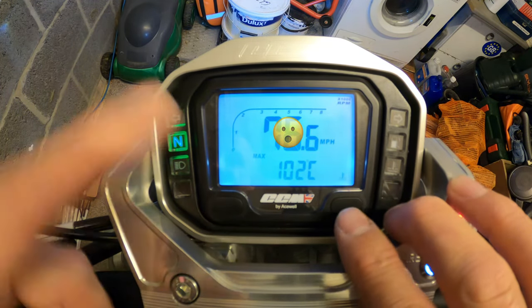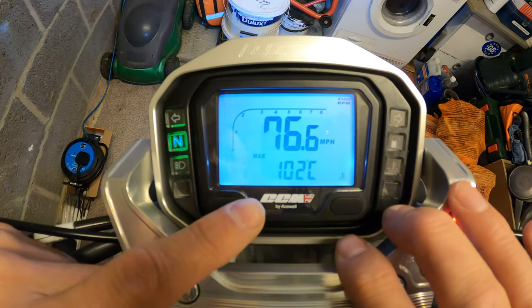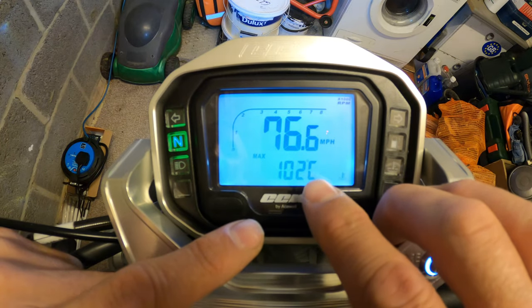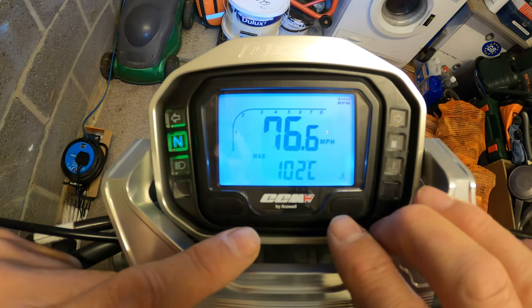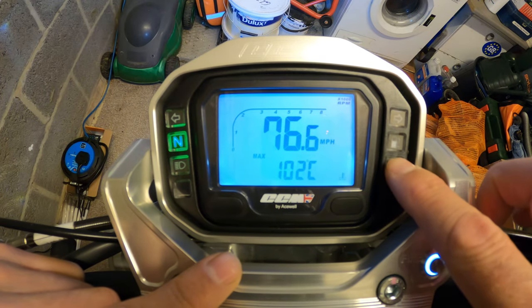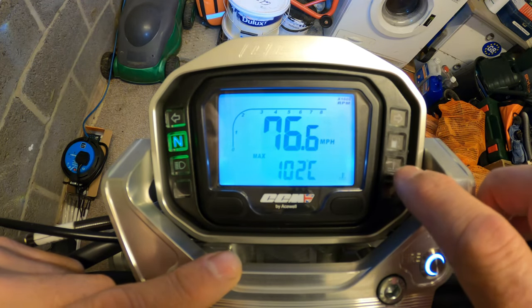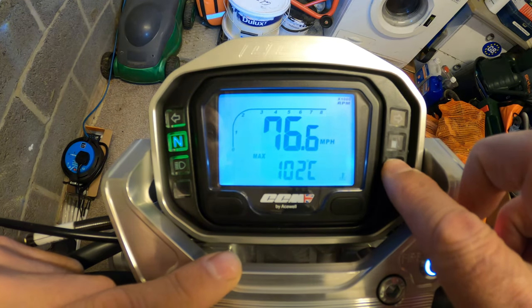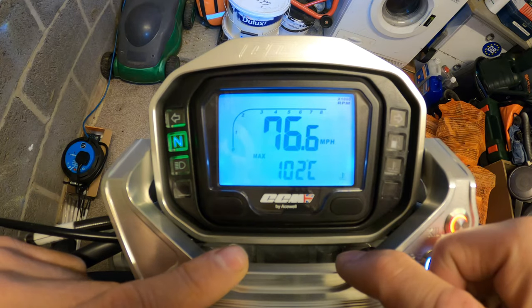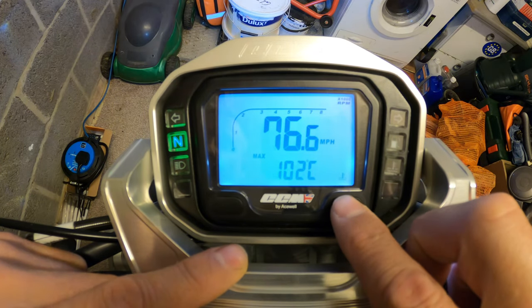Maximum engine/coolant temperature was 102 degrees Celsius. There is a temperature warning light - should your engine become too hot that light will come on. I have heard the fan cut in and out, especially when sitting in traffic, but no issues there at all.